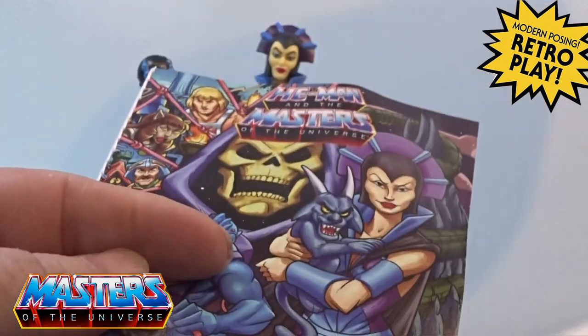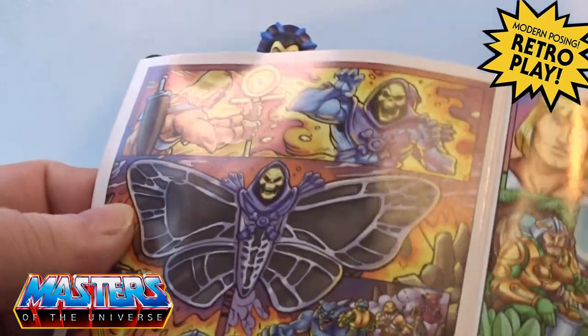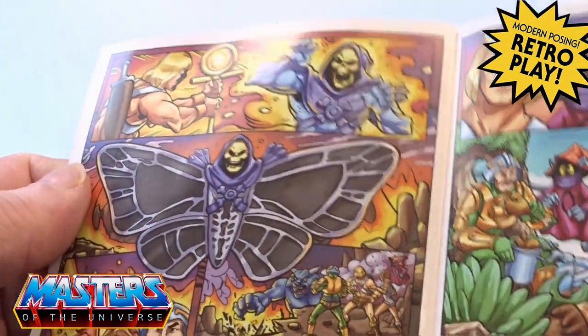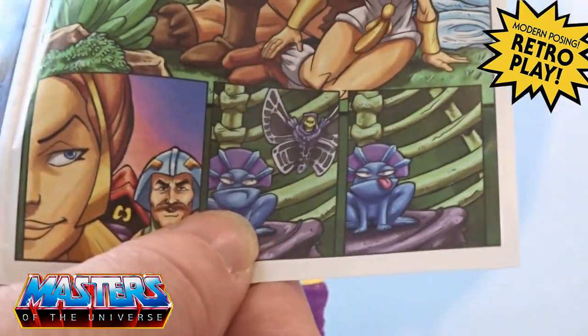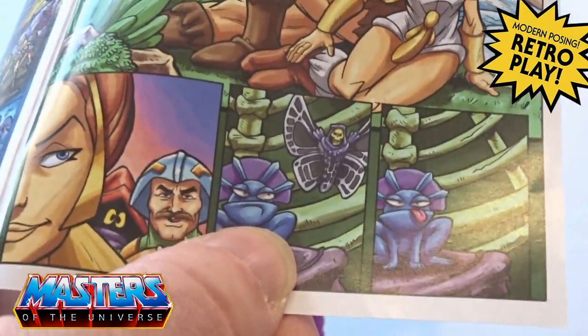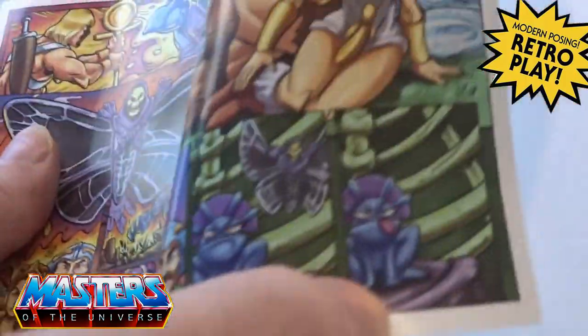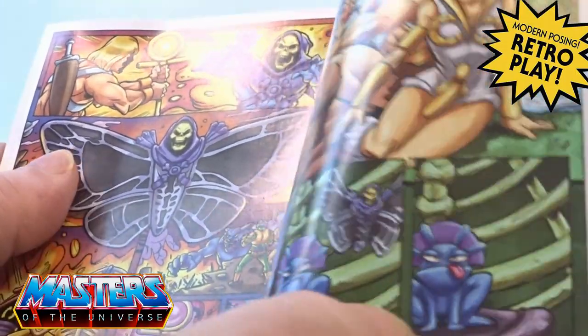The comic itself - let's have a little look. You've got Skeletor turning into some moth creature, and Evelyn turns into a little frog at the end of it as well. Wouldn't it be good if we had that little figure? Wonder if anyone will make that.